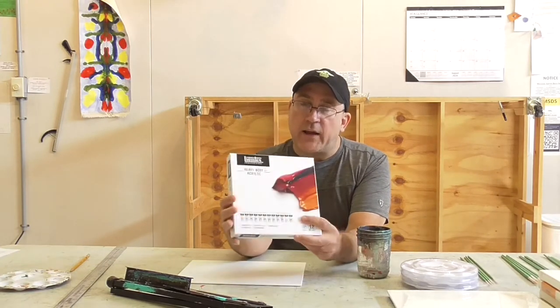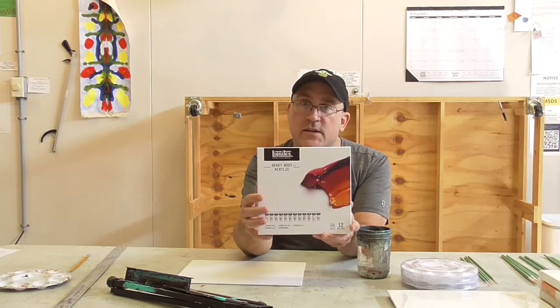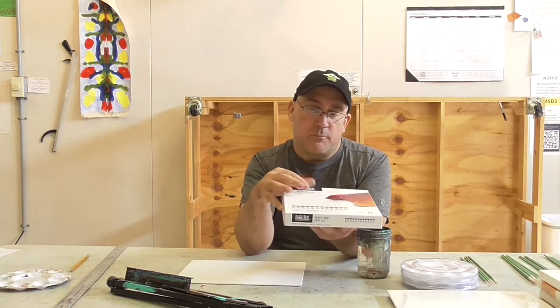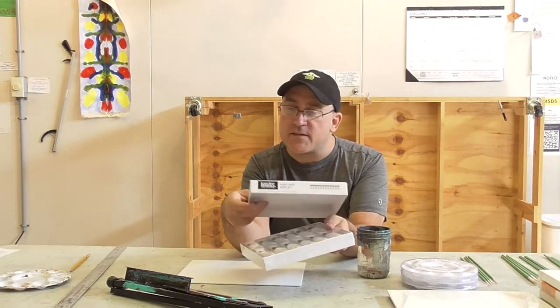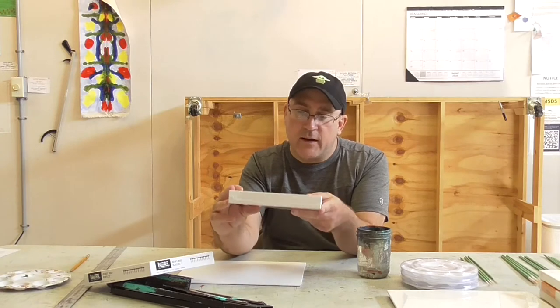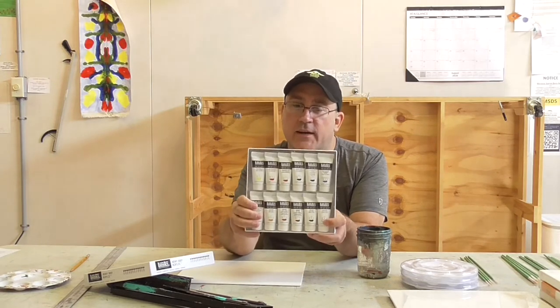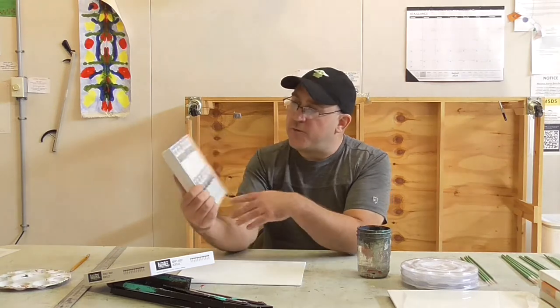First off, we have our paint. This is Liquitex Heavy Body Acrylics, which I think are probably the best acrylic paints you can use. Every painter has their own opinions on this, but I think they're some of the best paints on the market today, and this is a really good kit that has a good overview of all the colors.